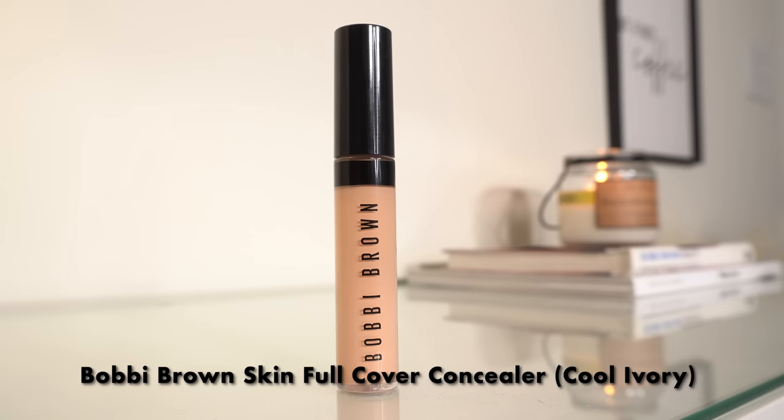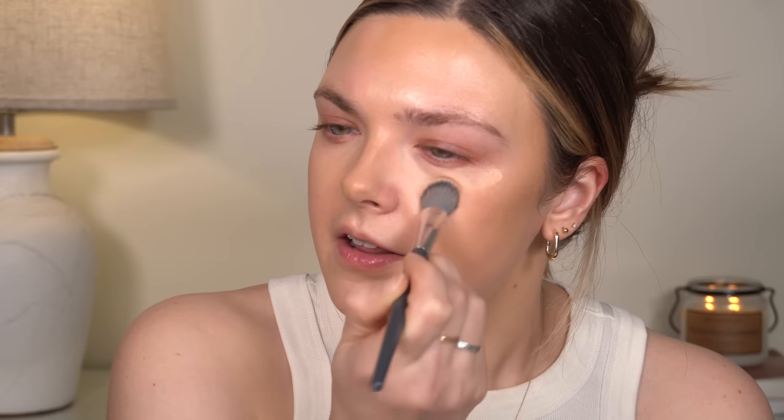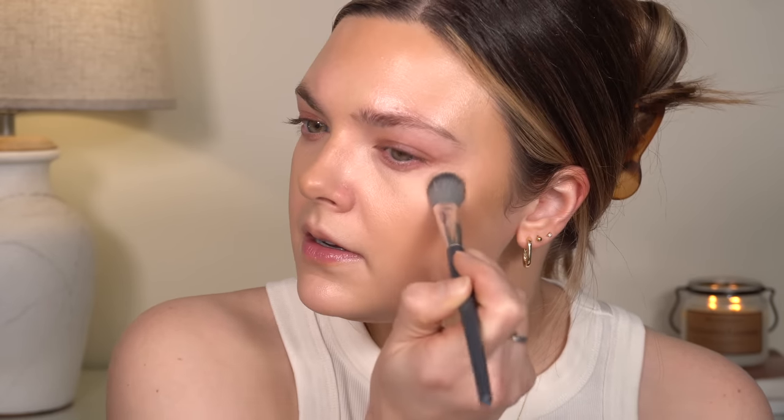We're going to go in with concealer now. This is the Bobbi Brown Skin Full Cover Concealer in the shade Cool Ivory. I'm just going to apply this under my eyes. This is new to me — I was gifted this for a little Instagram post that I did. I'm still kind of testing this one out, but this is what I wore the other day. I'm going to blend that in with the A506 from BK Beauty. I actually used a powder blush for this makeup, so I'll do concealer first since I did use a powder blush for that video.